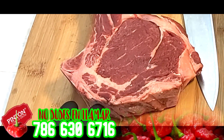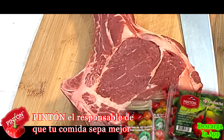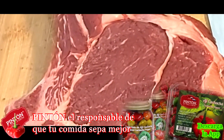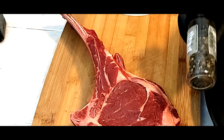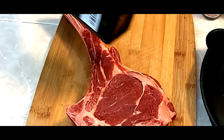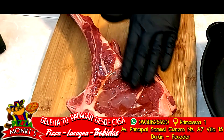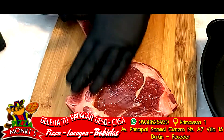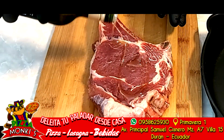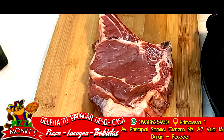Bueno, pues para la receta de hoy vamos a utilizar un Tomahawk de tamaño medio, de una libra más o menos, quizás un poquito más. Y vamos a utilizar para sazonar: pimienta, sal y un toque de aceite de oliva. En primer lugar voy a utilizar el aceite de oliva, porque este me va a permitir que luego las demás sazones — que en este caso son la pimienta y la sal — se puedan adherir con mayor facilidad.